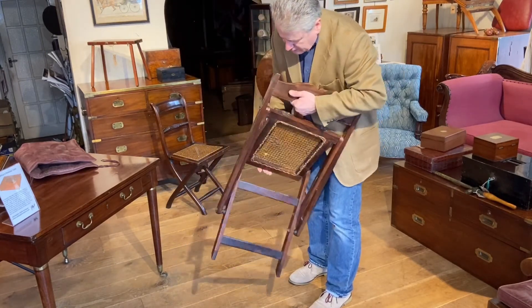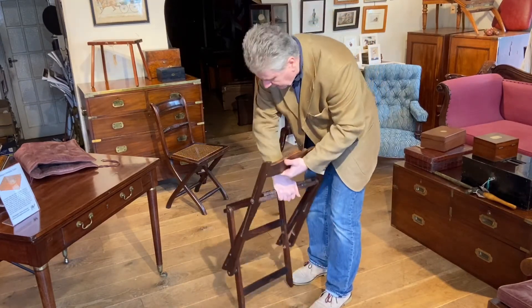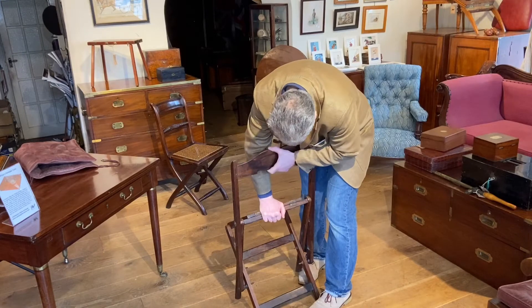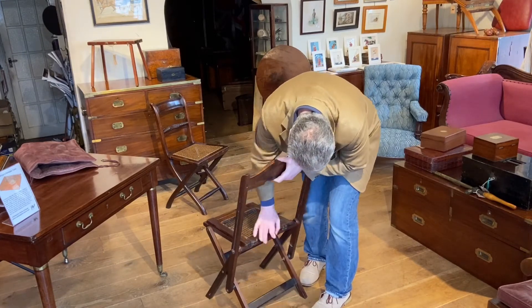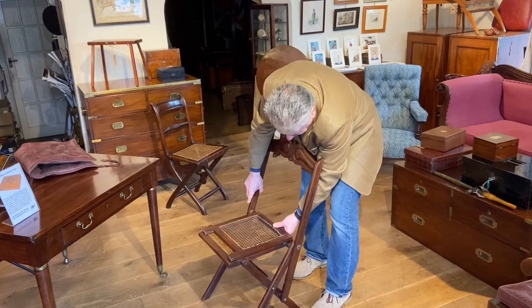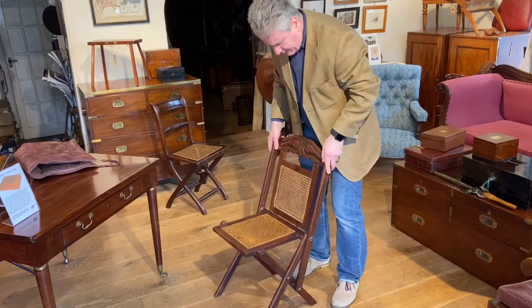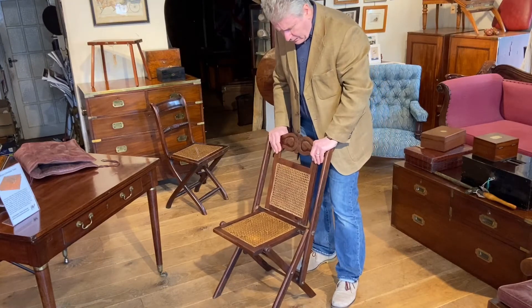So let's fold it back down again — that goes down like that. The seat comes back up, and there you have it.